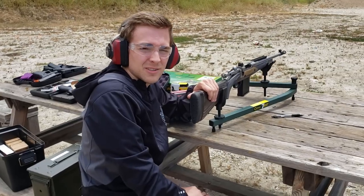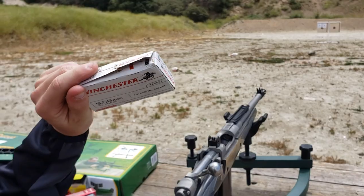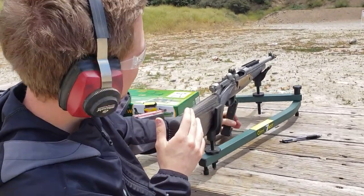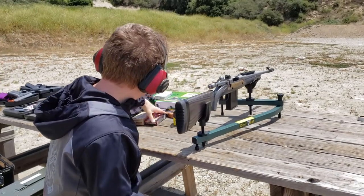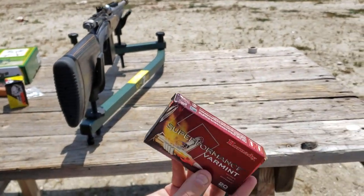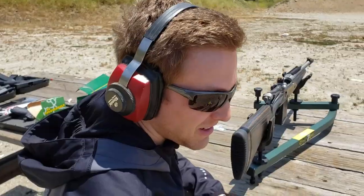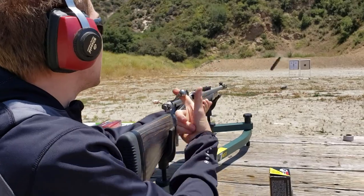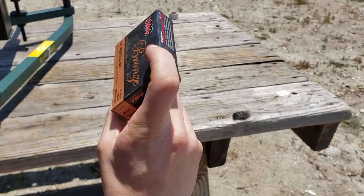Next we're going to try out some Winchester 55-56, 55 grain white box. After that, some Hornady 223 Superformance Varmint, 53 grain V-MAX — I paid a pretty penny for it so I'm hoping it does really well. Then we have some Wolf Polyformance 223, 55 grain. And finally some PMC Bronze 223, 55 grain full metal jacket boattail — I believe those are made in South Korea.